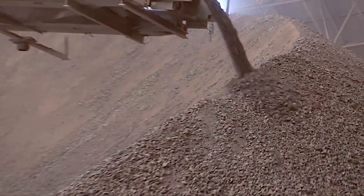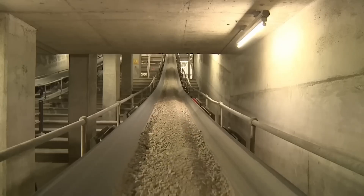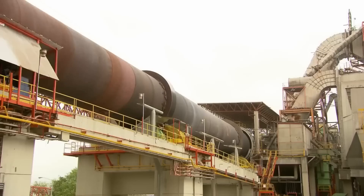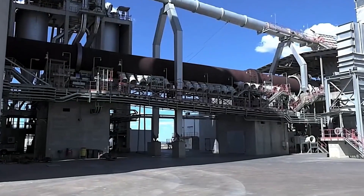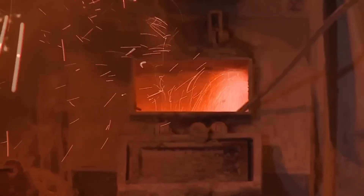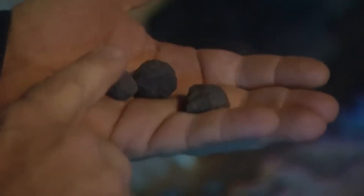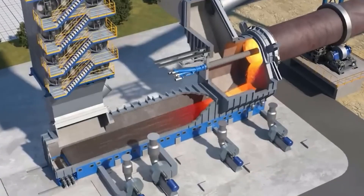The crushed limestone and clay were first ground down to a fine powder. The mixture was then fed into enormous rotary kilns — long cylindrical steel tubes stretching up to 400 feet in length and 15 feet in diameter. As the kilns rotated slowly, the material inside was heated to around 2,700 degrees Fahrenheit, or roughly 1,480 degrees Celsius. At these blistering temperatures, a remarkable chemical reaction occurred, fusing the raw materials into marble-sized pellets known as clinker — the building blocks of true Portland cement. At full capacity, the kilns produced more than 2,500 barrels of cement per day.